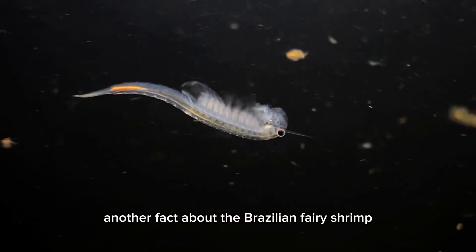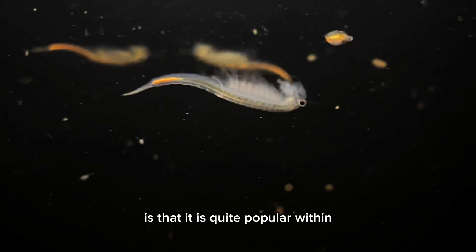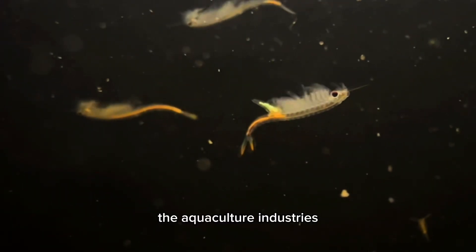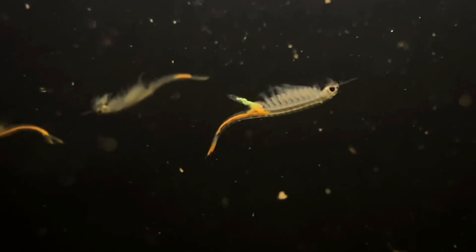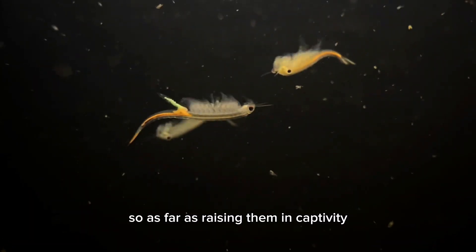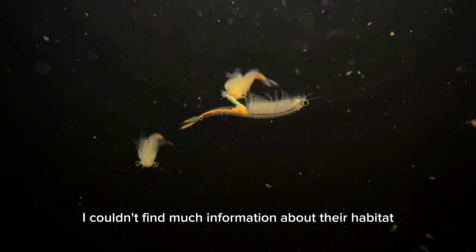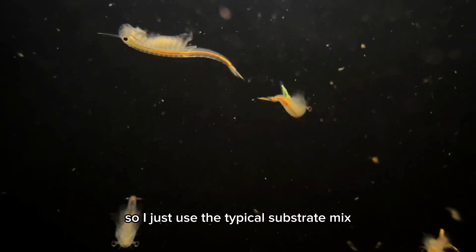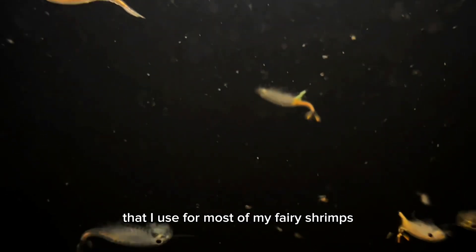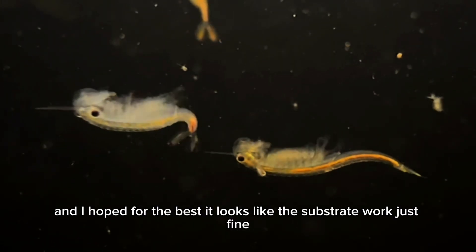Another fact about the Brazilian fairy shrimp is that it is quite popular within the aquaculture industries, as it serves as a live food source for many fish. As far as raising them in captivity, I couldn't find much information about their habitat and different requirements, so I just used the typical substrate mix that I use for most of my fairy shrimps, and I hoped for the best.